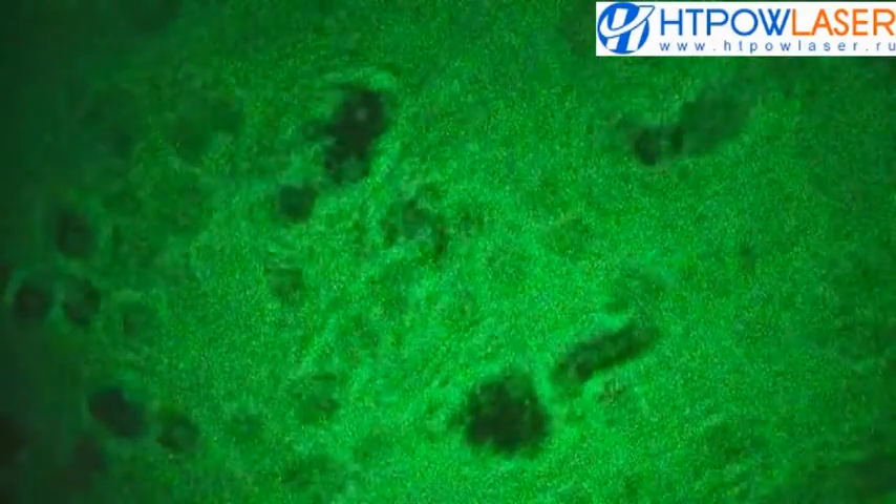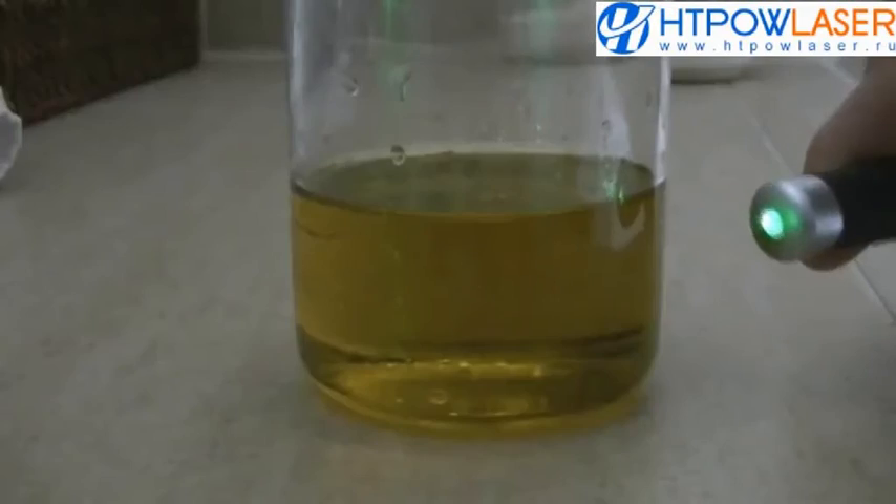Wow, you can see all sorts of stuff in there. Through extra-virgin olive oil, the beam turns—